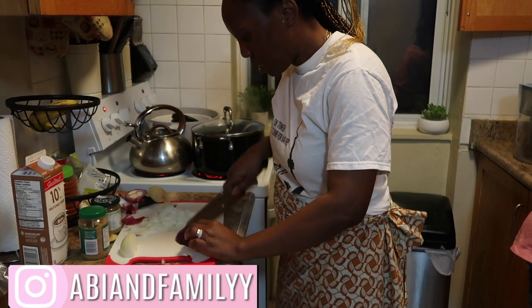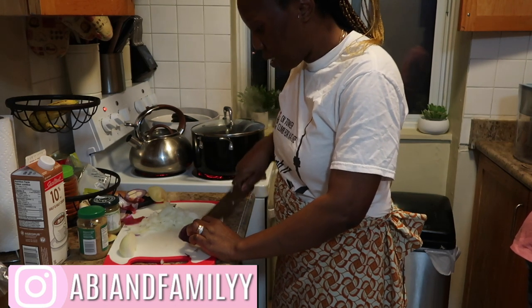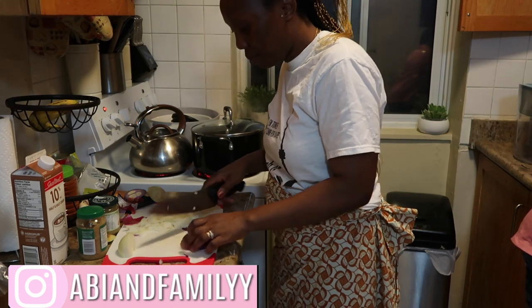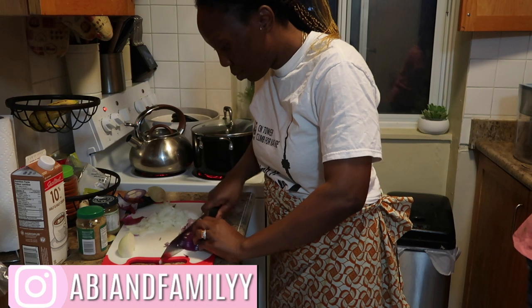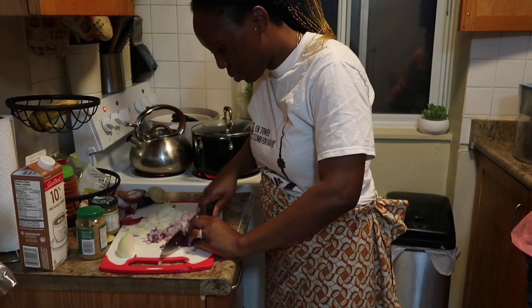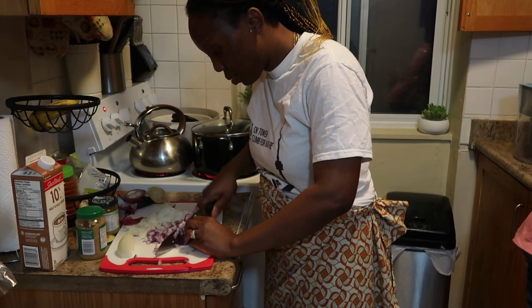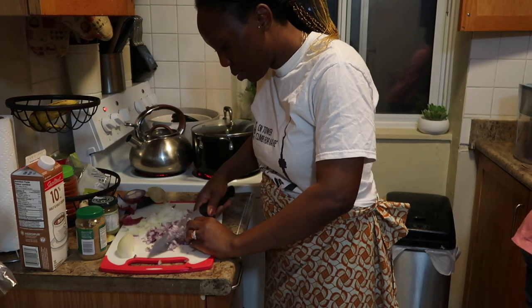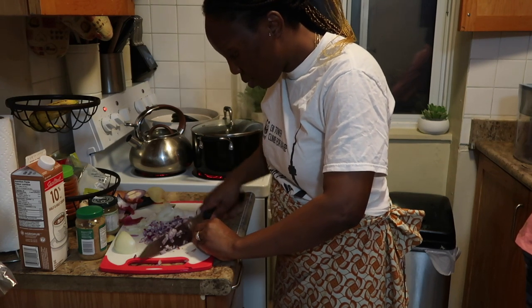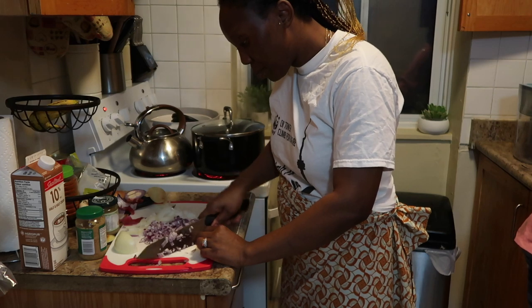I'm gonna be using really simple ingredients, so you can always get them in your kitchen or just buy from your local grocery store. I'm using two different kinds of onions — white and red onions. I'm just chopping them, dicing them. I'm chopping them finely because my kids don't like seeing onions in the food; they won't eat it if they spot them.